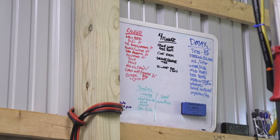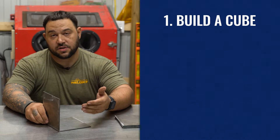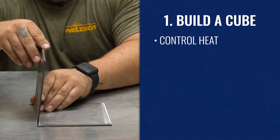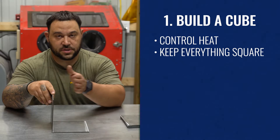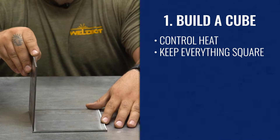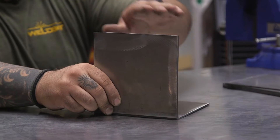One of the first projects that we have here is building a cube. I always say that this task is good for a few different things. It helps you control your heat. It's also going to help us keep our parts square. If you put too much heat into one of your welds and one of the sides, the top or the bottom, you'll notice that your part has pulled and you're no longer flushed to the table or whatever your surface is that you're building.